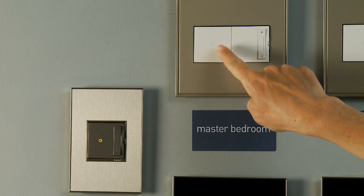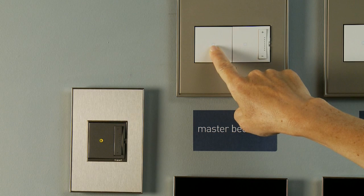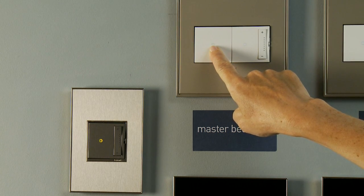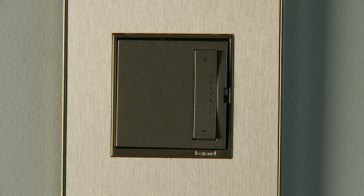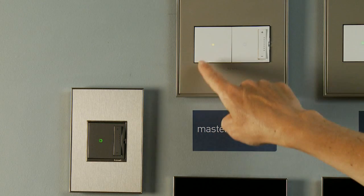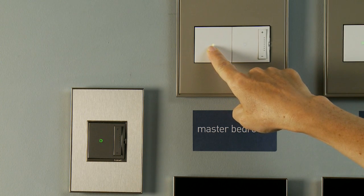If you want to add a new device in the future, simply follow the same process. Select any other previously installed device and press the on-off button until its light begins flashing. Your new device should now be flashing green. Press and hold the first device again until it turns a solid white. Your new device is now bound to your house.